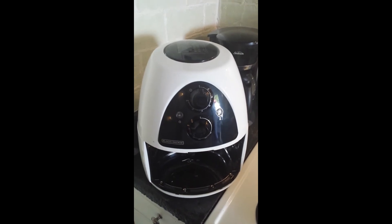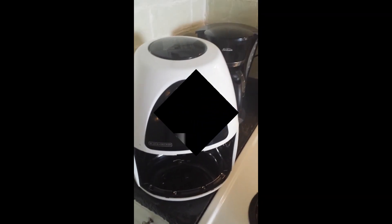The Black and Decker Convection Deep Fryer. I highly recommend it.